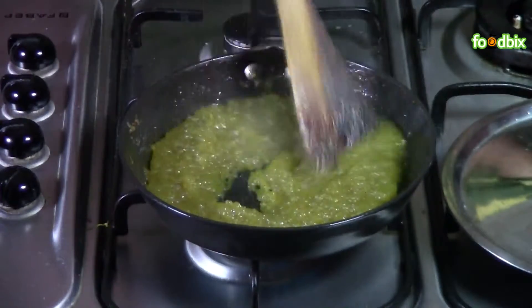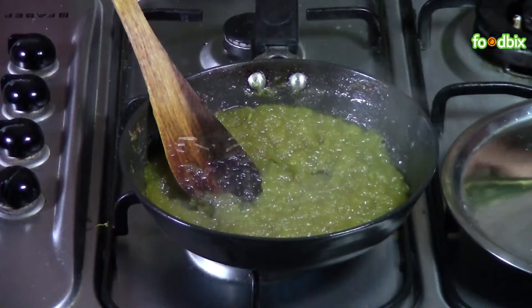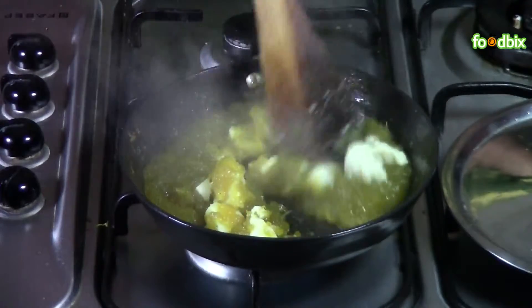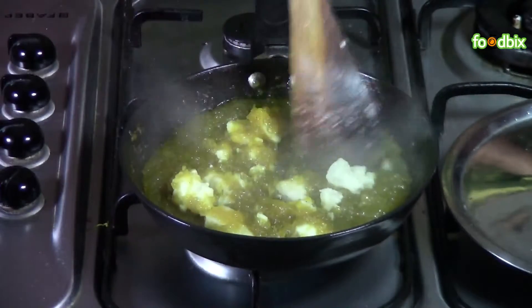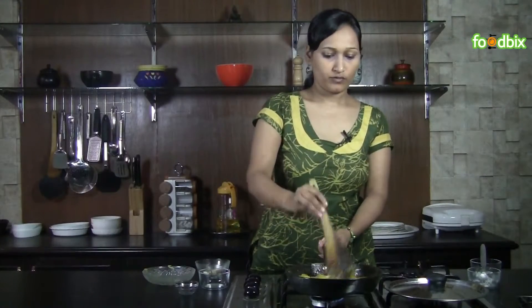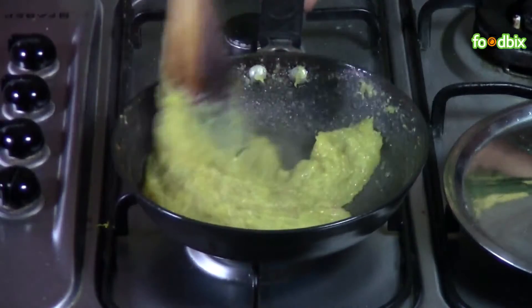You can see we have got a dry mixture like halwa. Now let's add khoya. Mix it nicely and cook it on low flame for 3-4 minutes. Khoya is mixed well with the pumpkin.